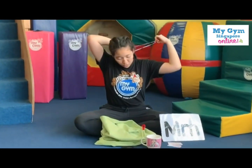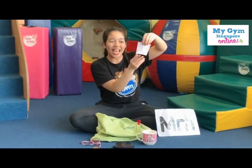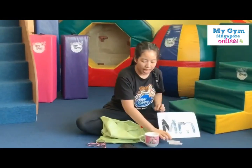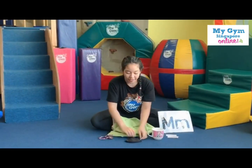Now, do you remember what this letter M stands for? We have money. Say money. All right. We have mug. Good job. And then we have medal. Well done. We also have the mask. Good job. And lastly, do you remember what this M stands for too?